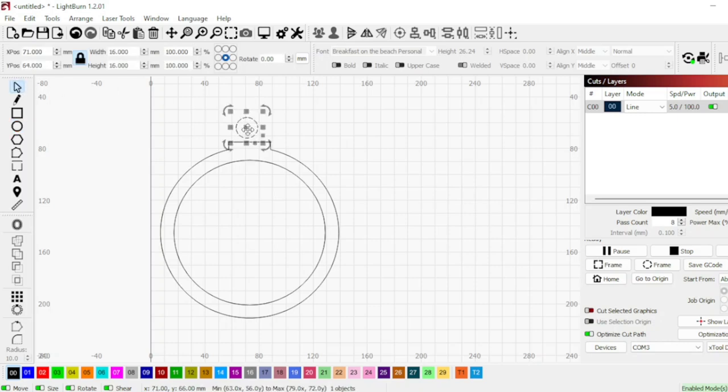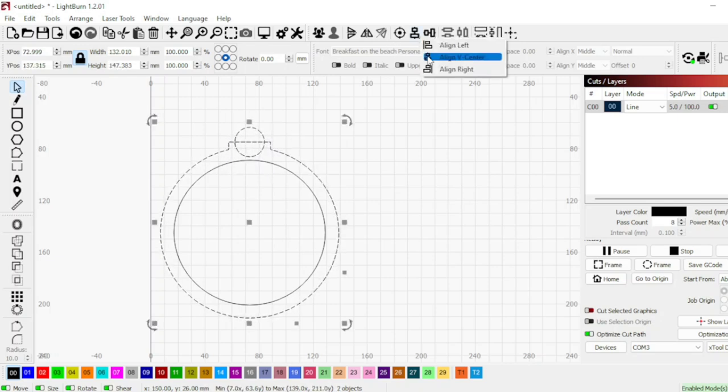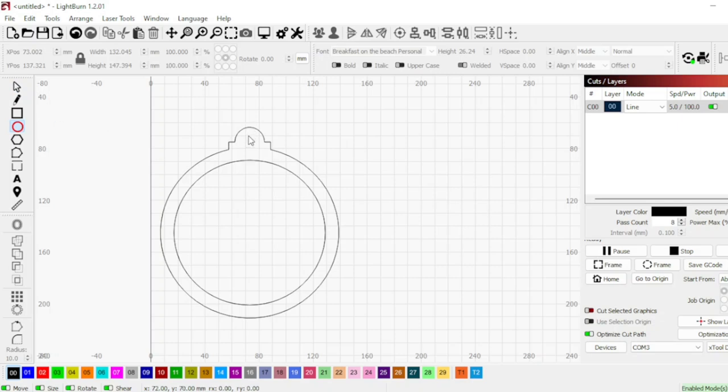Now I'm going to add a circle part and again I did Control+Shift to get a perfect circle, but you can also just change the dimensions over to the side. Then I'm going to weld with that little button there, and now I've got the cute little shape. We're just going to create another one and put it right in the middle — that will be the section to thread your string or whatever you want to use through.